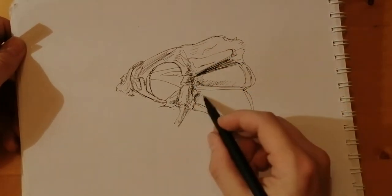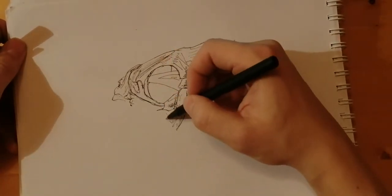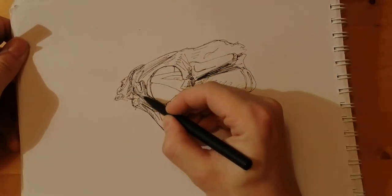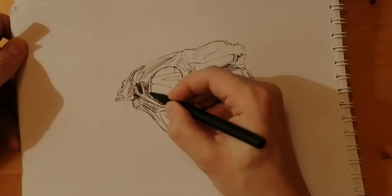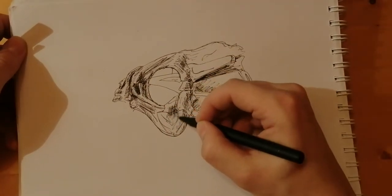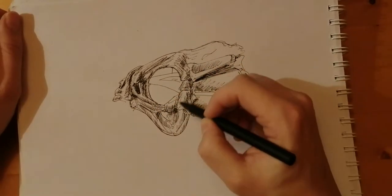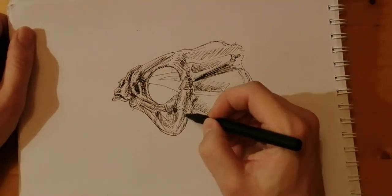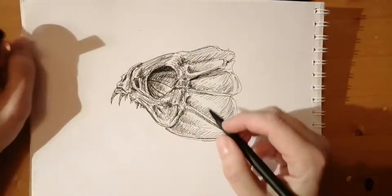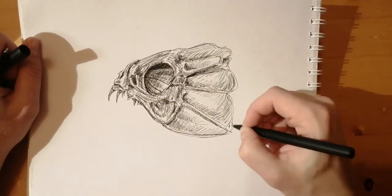And of course it's not going to be really scientifically accurate, but that's okay. I'm not drawing for a biology journal or for a museum, so it's just for me, just for my sketchpad and for you to watch. I apologize in advance to any marine biologist that might view my video and think to themselves — this guy really doesn't know how to draw scientifically accurate.